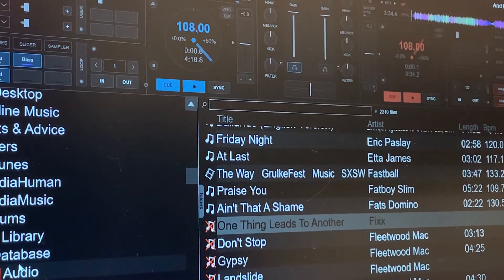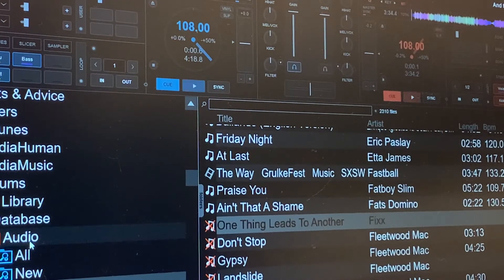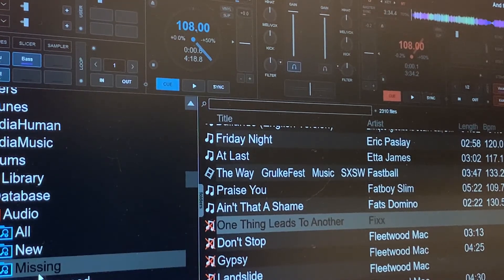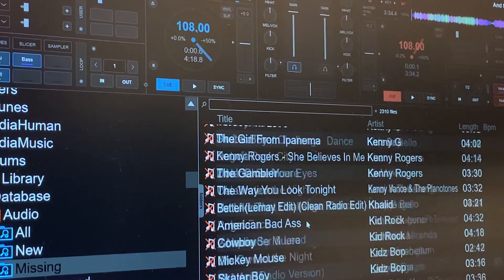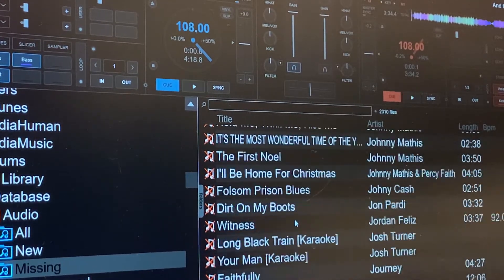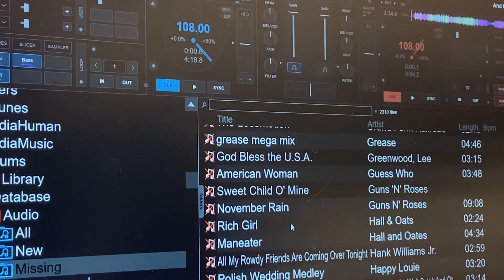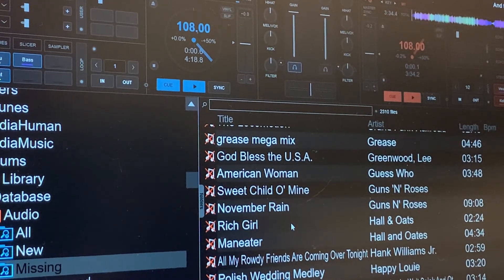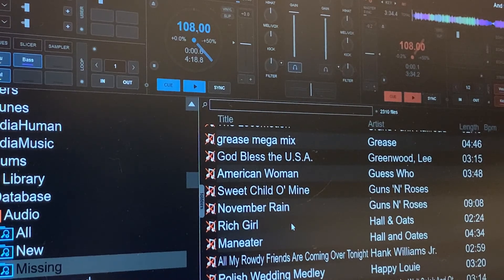I'm using my library in Virtual DJ with the database — went to audio, came down here to missing, and that's where all your missing files show up. As you can see, I have a bunch of missing files to go through. I will get through them, it's going to take some time, but once I get them done I'll be back. DJ Mikey Mikey is out — stay healthy, stay safe, practice and enjoy, have a great day, see you soon everybody.